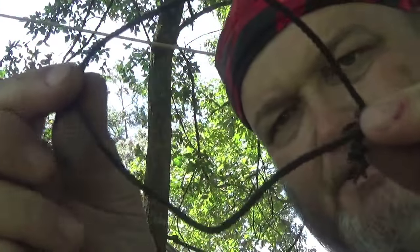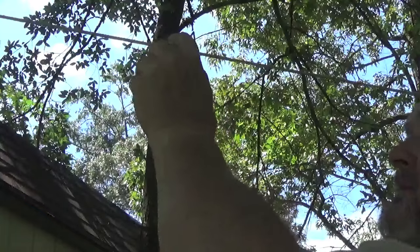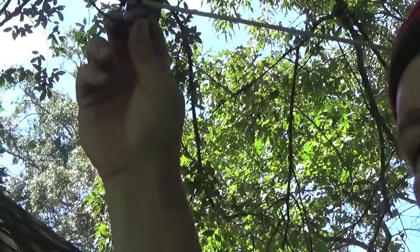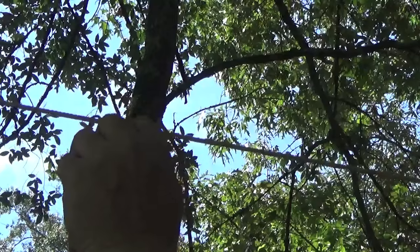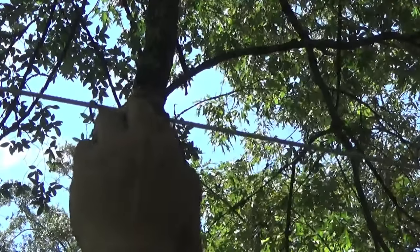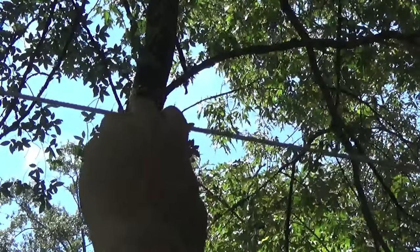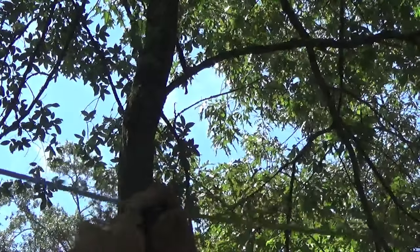All you do is take a loop of cord, place it over the line, go inside the loop one time, two times, three times, and just pull it tight. And that's a prussic knot. That prussic is on either side of my ridge line.